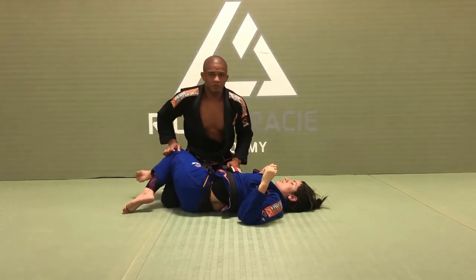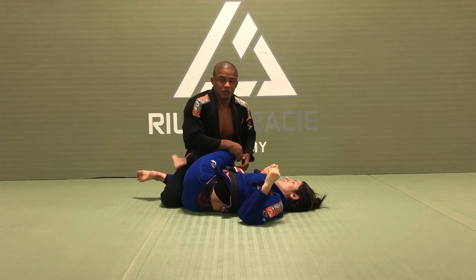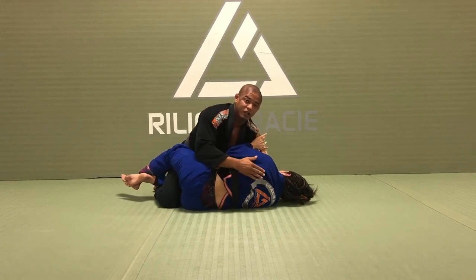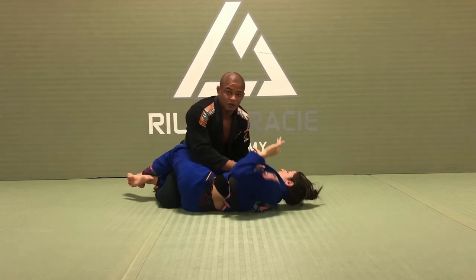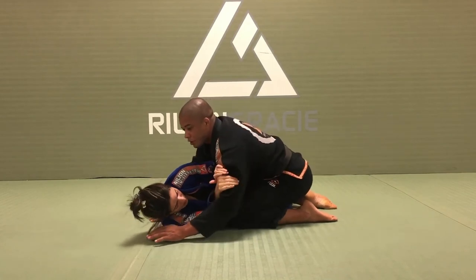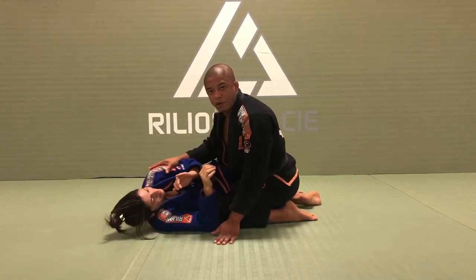If I want to be stronger than my opponent, the first thing I need to think about is to disconnect my opponent. If she has a frame, she has strength, so I have to pass it. If she's sideways facing me, her spine is aligned and she has strength. So what you need to do: back flat on the ground — now she doesn't have that frame anymore. Back flat, block my bicep, she cannot. So before you grab the head, you have to put your opponent back flat on the ground.